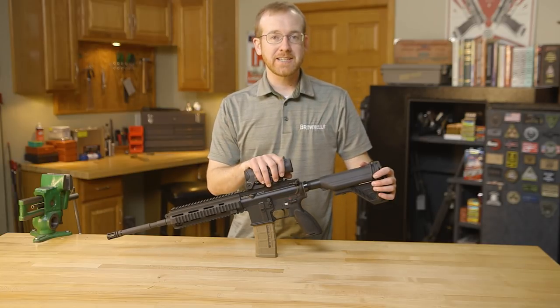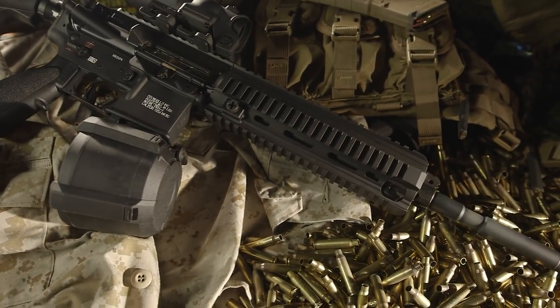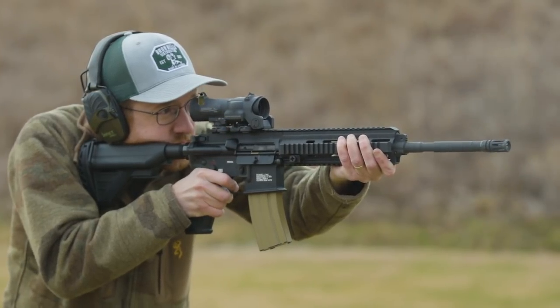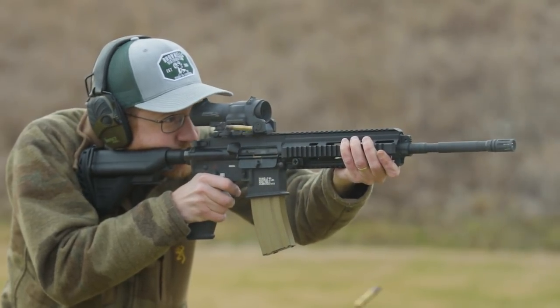The HK416 itself was adopted by special forces in the US in the early 2000s. Of course, it's famous for being the gun used in the Osama Bin Laden raid, and that particular gun was a shorter-barreled 10.5 or 10.3 inch 416 used by the Navy SEALs.